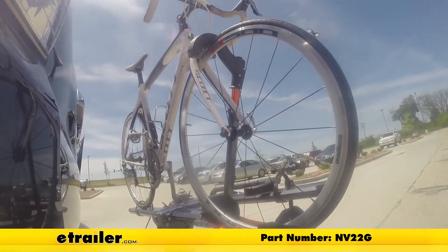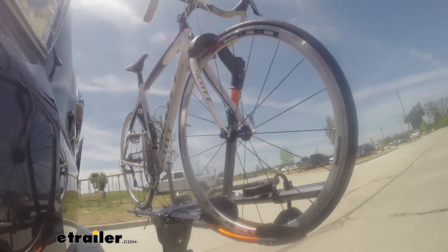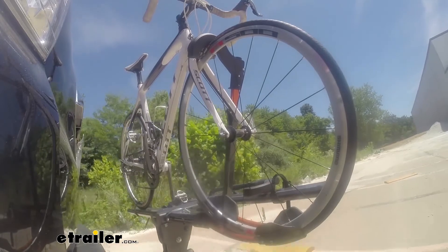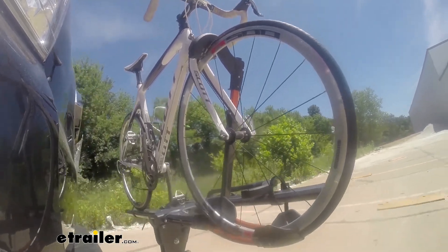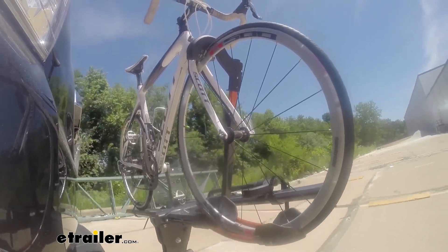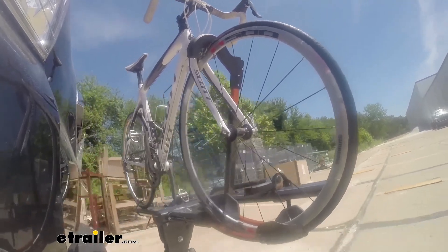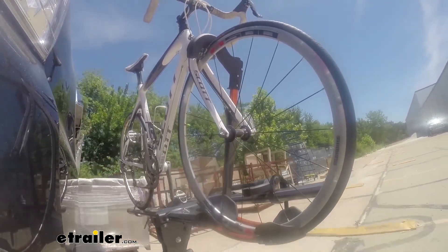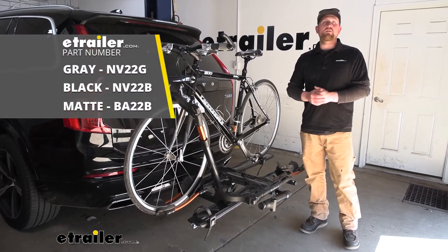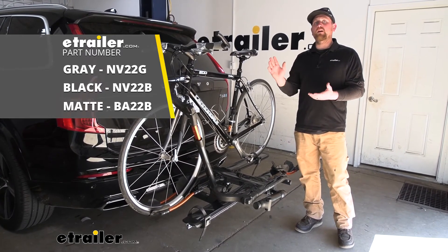Let's start with the slalom — this shows side to side action such as turning corners or evasive maneuvering. Then on to our alternating speed bumps — this shows twisting action such as hitting curbs, potholes, road debris, or even uneven pavement. Last of all, the solid speed bumps — this shows up and down action such as driving through a parking lot or parking garage, or driving in and out of a driveway. And that'll finish up our look at the Kuat Envy 2.0 hitch mounted bike rack on our 2017 Volvo XC90.